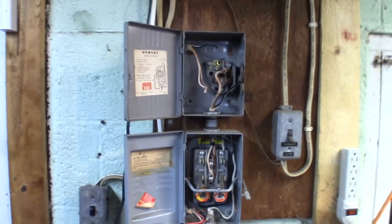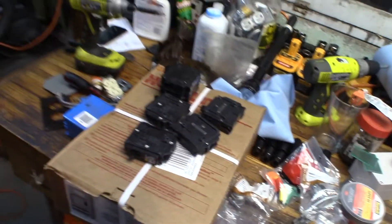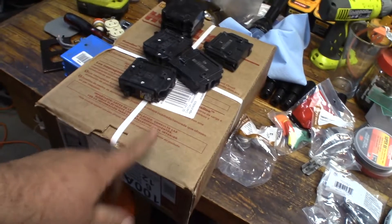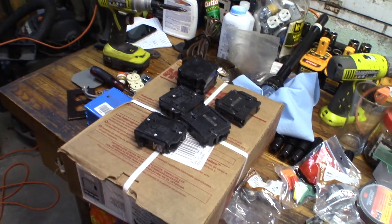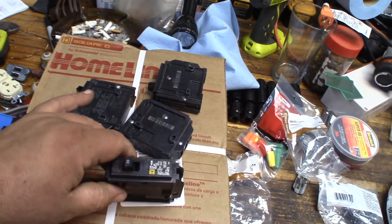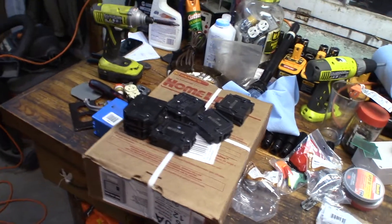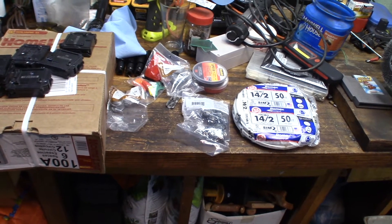I'm just getting all this torn out. I had a Square D QO load center, but by the time I priced out the breakers, it was cheaper just to pay $17 to get this little 6-position home light Square D. It's not as good, but it's good enough for my uses. Then I got the breakers because they're only a few bucks a piece. I got some 14/2 wiring because I'm going to rerun some 15 amp circuits for just lights and stuff.